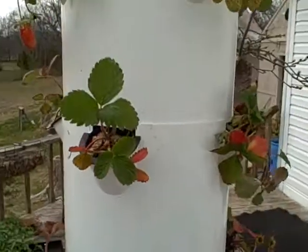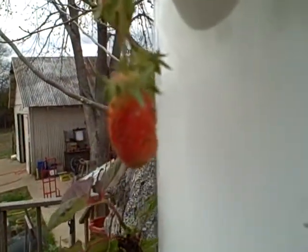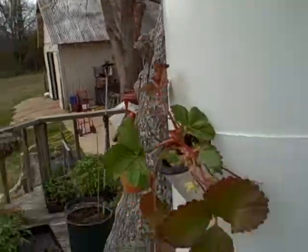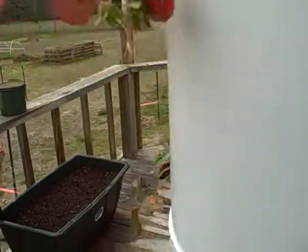So we'll see how these are going to do — we'll keep you updated. There's one that's going to be ripe in the next day or two and hopefully the birds are not going to find them. Another one that's starting to ripen.